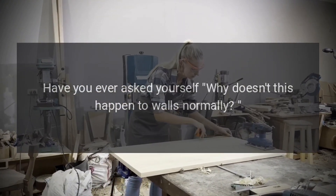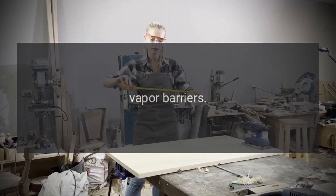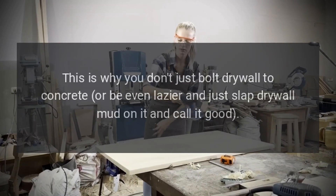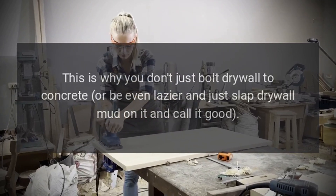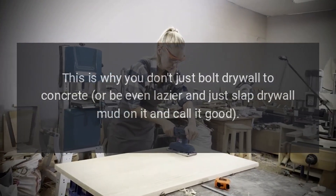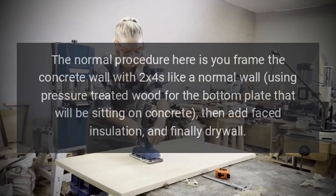Have you ever asked yourself why this doesn't happen to walls normally? The answer is simple: vapor barriers. This is why you put faced insulation in walls. This is why you don't just bolt drywall to concrete, or be even lazier and just slap drywall mud on it and call it good. The way to fix this is you need to air gap the wall.